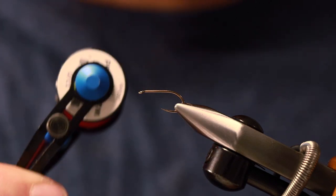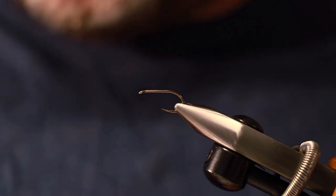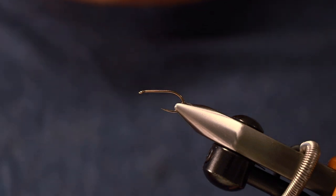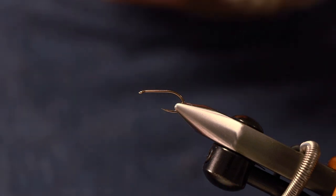Materials wise I'm using some red thread — this is Semperfly and it's a 12/0. I like to use a thinner thread when I'm trying to put lots of different stuff on the fly. Anyway, let's get started.